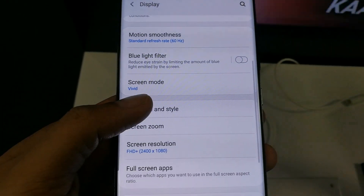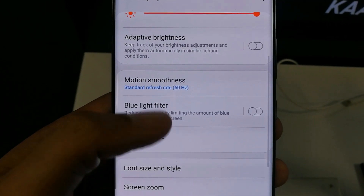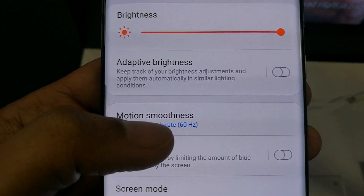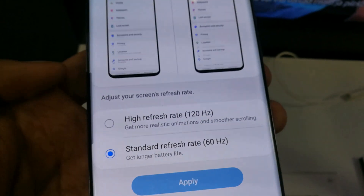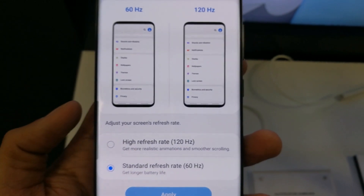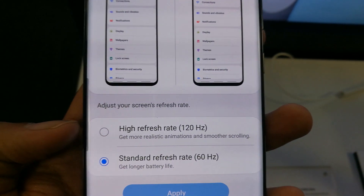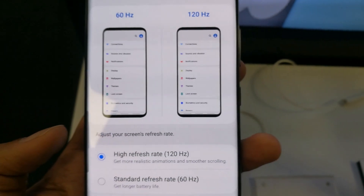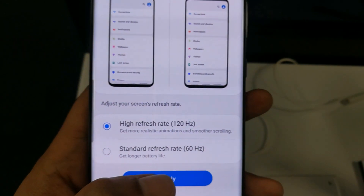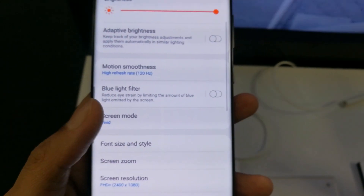Now go back to the Motion Smoothness option — the same one we went to before. You will now see that the High Refresh Rate 120 Hertz is enabled. Tap on it, press the Apply button, and there we go — it's now enabled.